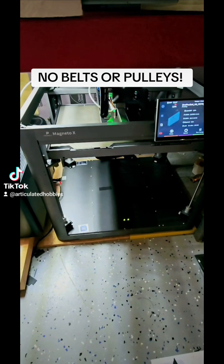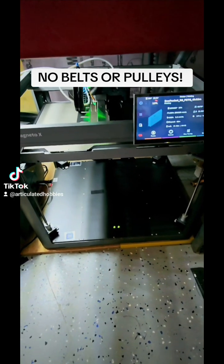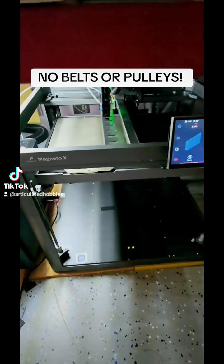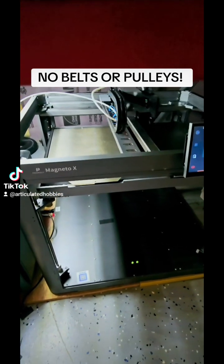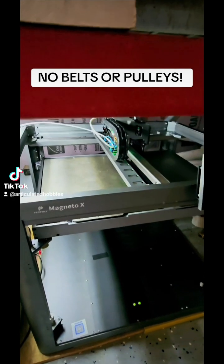Peel Poly Magneto X. There are no belts or pulleys — this is on a linear magnetic drive.